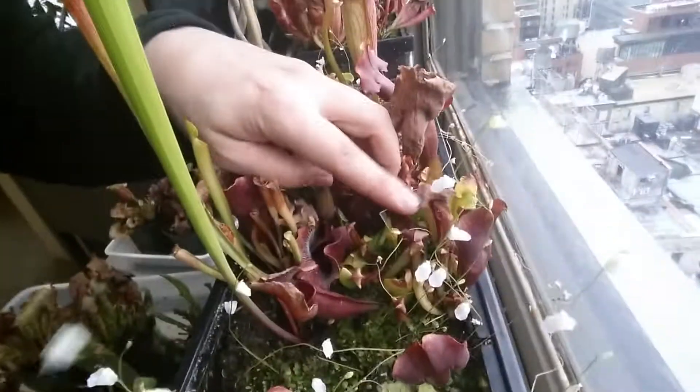One of these Sarracenia are looking quite nice at the moment. There's an all-green purpurea somewhere in there. It's kind of crazy how much stuff I have. I'm really digging this K-SPI Complex Hybrid — its hood is just really crazy.